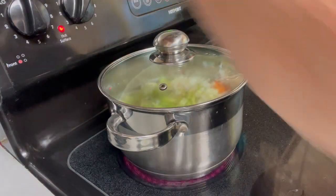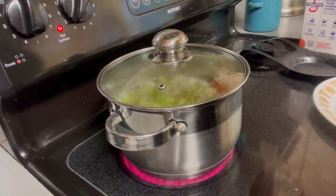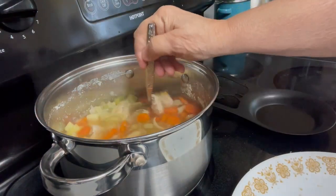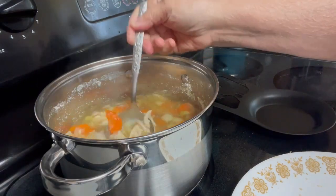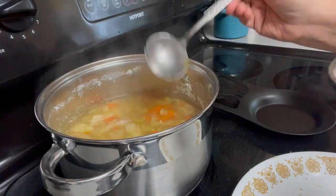I've been letting it boil for about 30 minutes, not just simmering, and this is what it looks like without the noodles in it. I'm fixing to put the noodles in now.